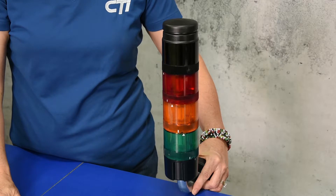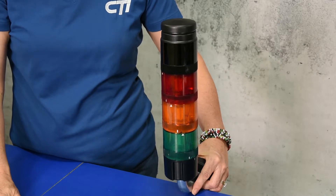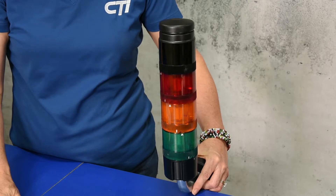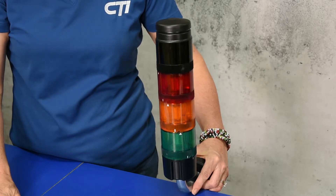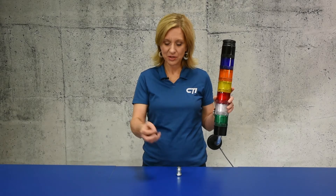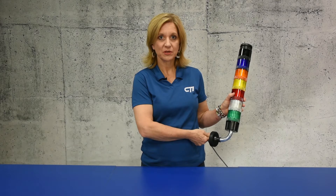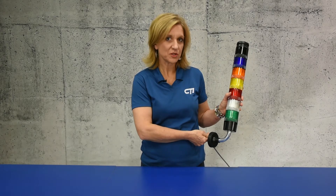The stack light can be ordered with or without a 100 decibel horn. The tone can be selected by the user and can be a continuous or temporal pattern. Each unit comes standard with a mounting adapter and a compression fitting. A 90 degree mounting adapter is also available as an optional accessory.